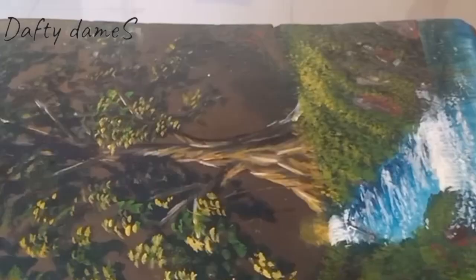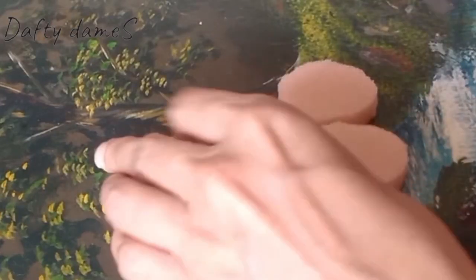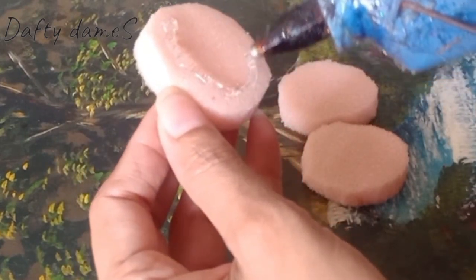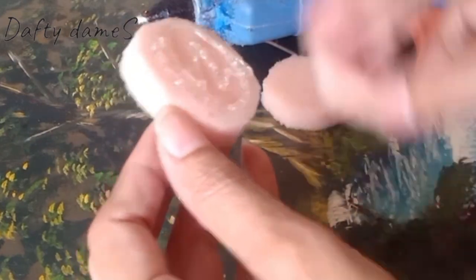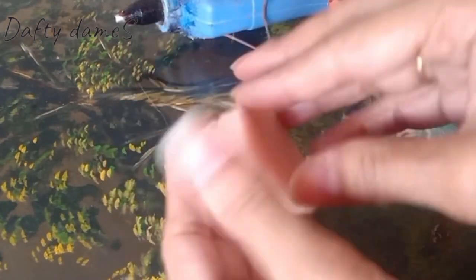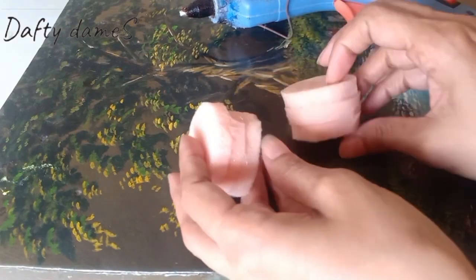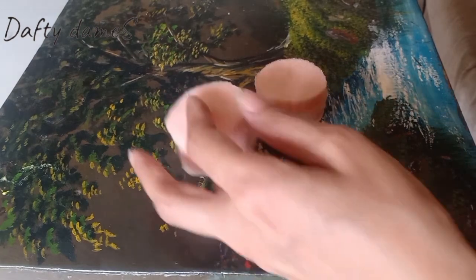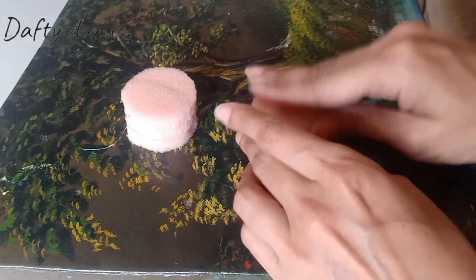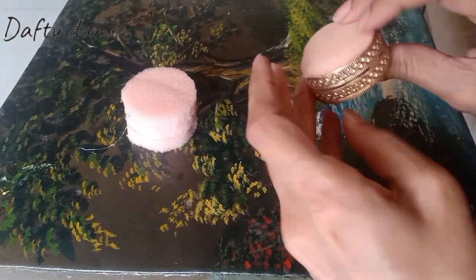Now let's bring in my best friend, Mr. Hot Glue Gun. Let's see if it fits properly into our tea light holders, so that it sits properly and forms a nice shape.